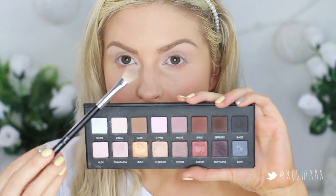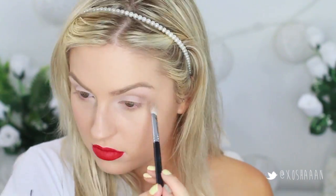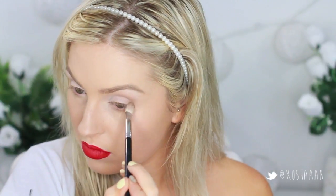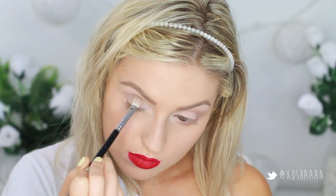Then take a medium brown with a big fluffy brush — just put that fluffy brown color into your crease.